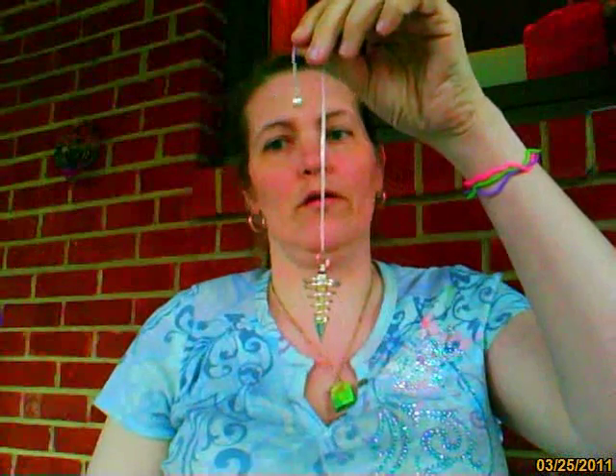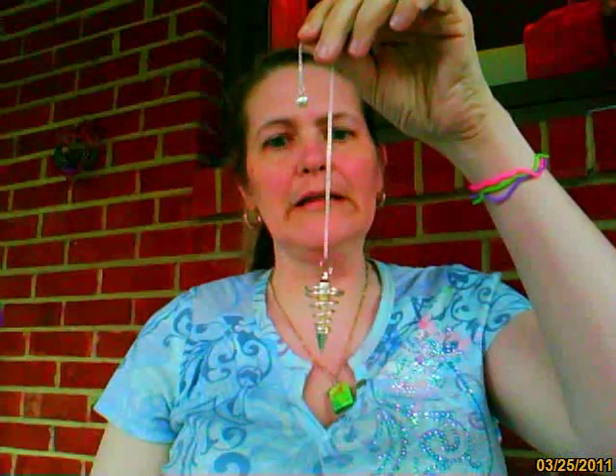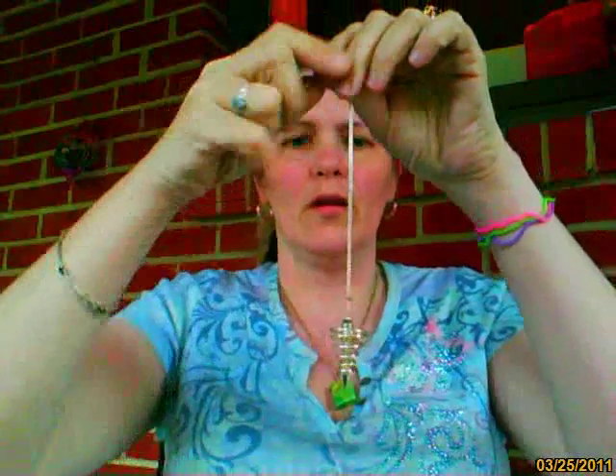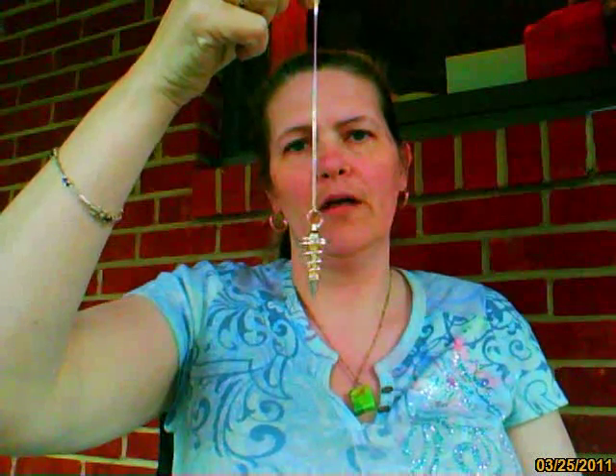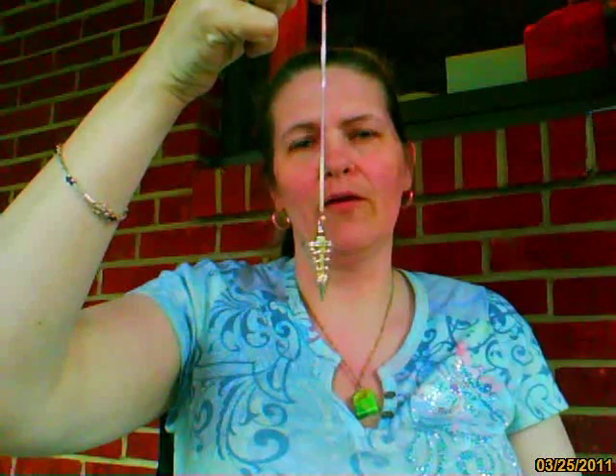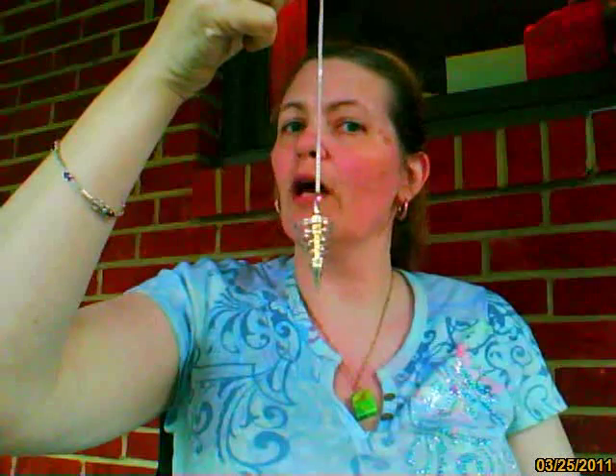How do you ask whether or not the pendulum is going to talk to you? The best thing you want to do is ask: is this pendulum in harmony with me? I don't know if you guys can see, but it's moving forward and backward, which is my sign for yes.